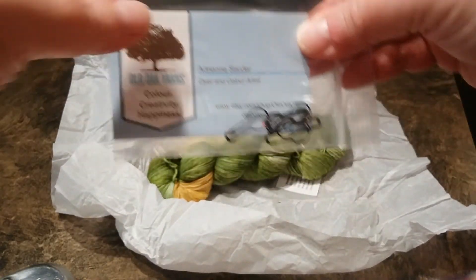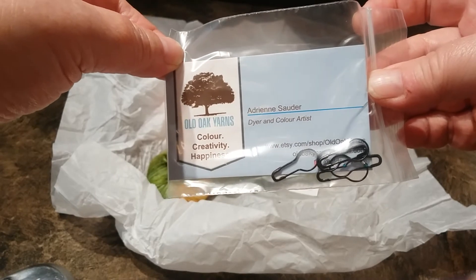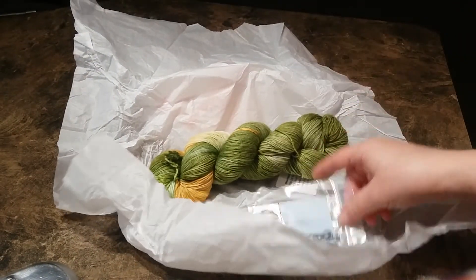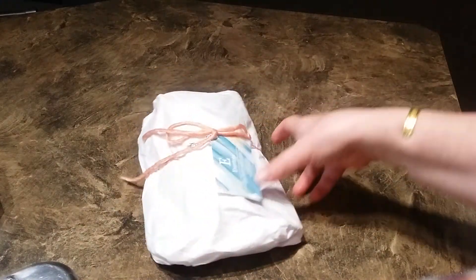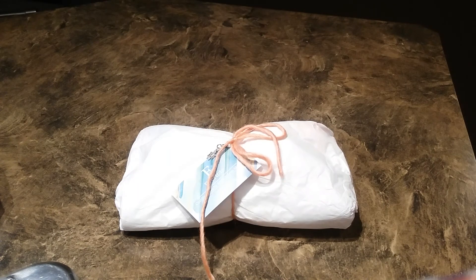She also sent her business card with some stitch markers — very nice, awesome! Okay, just got to wait for month number two — not impatient or anything. And then this was, I think, the Fiber Friends spring kit. I might do a separate video for opening that, now that I know exactly what it is. So thanks everybody!